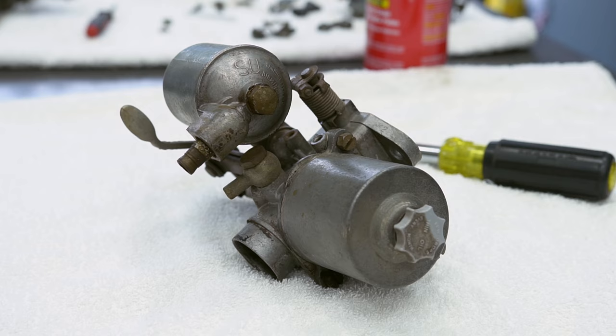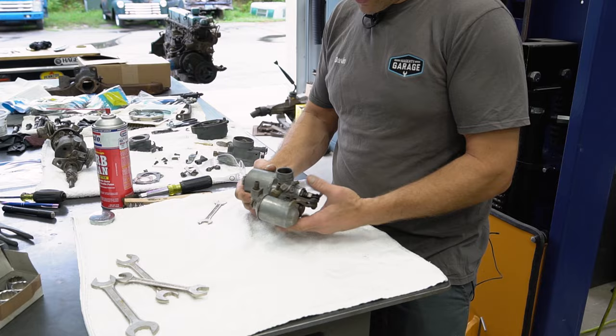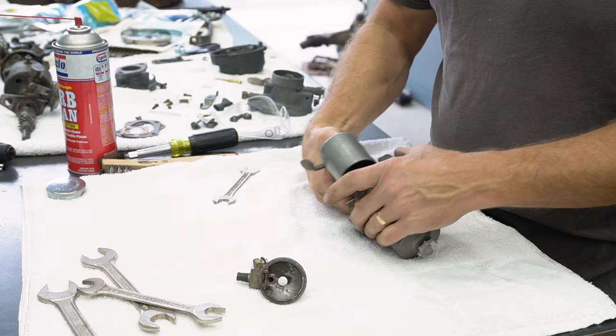Since I want this to fire up and run fairly well, I am going to take this carburetor apart — this SU carb. The float was stuck in here, but I do have that moving now. I'm going to take everything else apart and clean it up and put a couple of fresh gaskets in it. There is nasty in here. This bike's been sitting for about 20 years, I'm told, which means it's probably been sitting closer to 30.